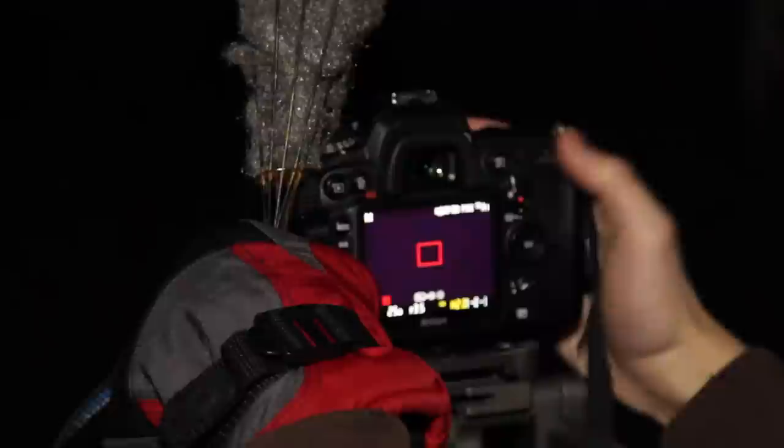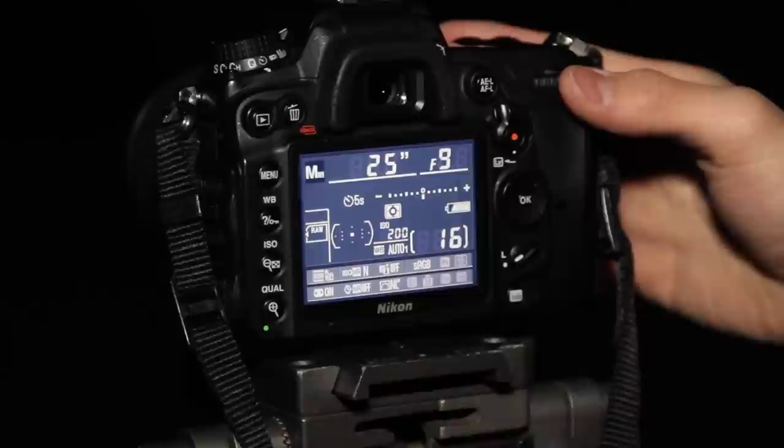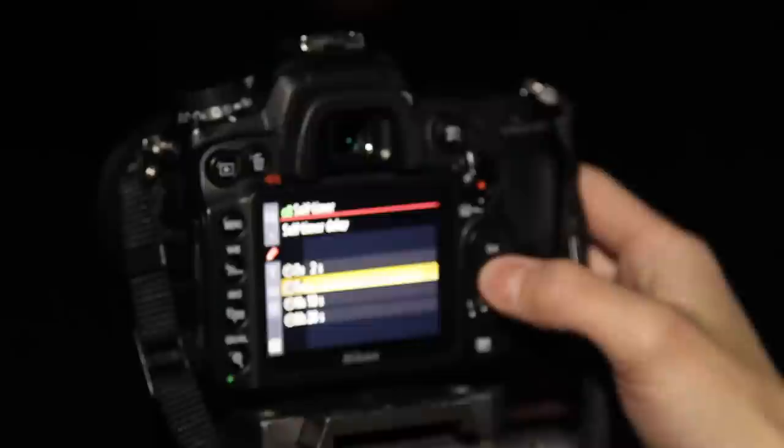Do we have a lens cap on? Where's my memory card — don't tell me I left it at your house. I'm going to set it for 30 seconds, actually 25, f9 — these are kind of just guesstimates. And then we're going to set a timer, obviously. I'm going to set it to 10 seconds. First we're going to just do a circle. Okay, here we go.